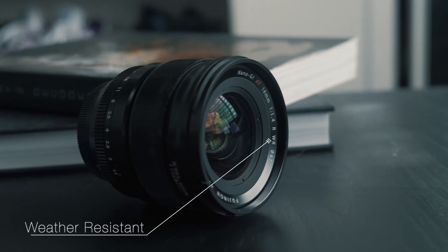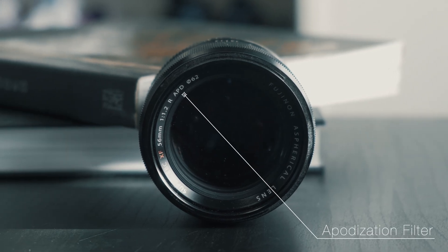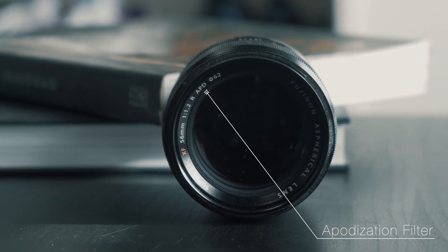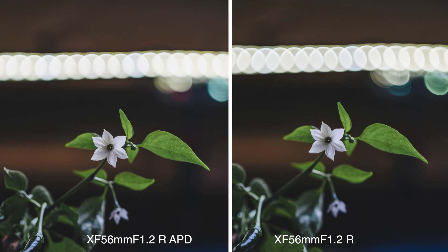WR means weather resistant. APD means apodization — the lens has an apodization filter inside which helps isolate the background from your subject, blurs the corners of the lens even more, and makes bokeh balls in the background even smoother.